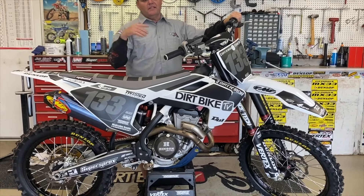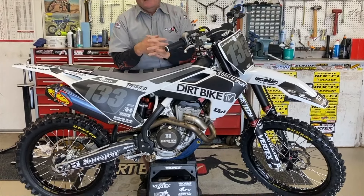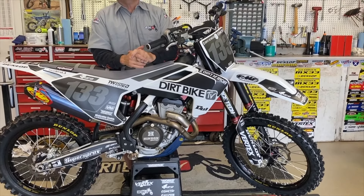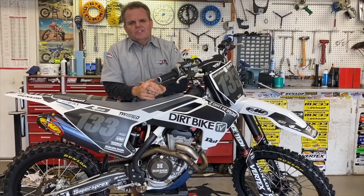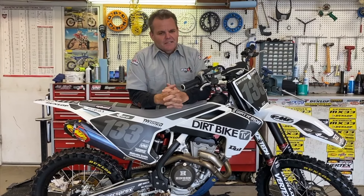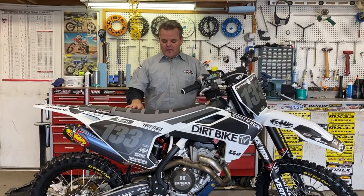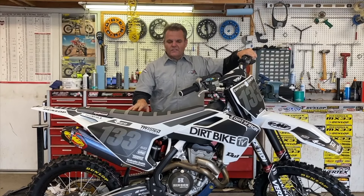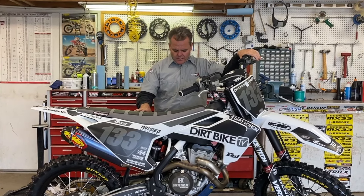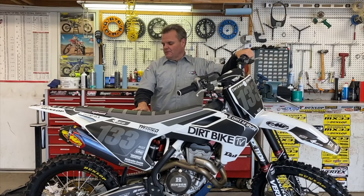Really loving this bike. We're going to get some footage of us riding it. These 350s I think are about the perfect size — I call them Goldilocks because they're just right: not too slow, not too fast, and sometimes a little too fast but not too bad. We got the map from Jamie at Twisted Development with the Vortex ignition in there, and that thing's really good.